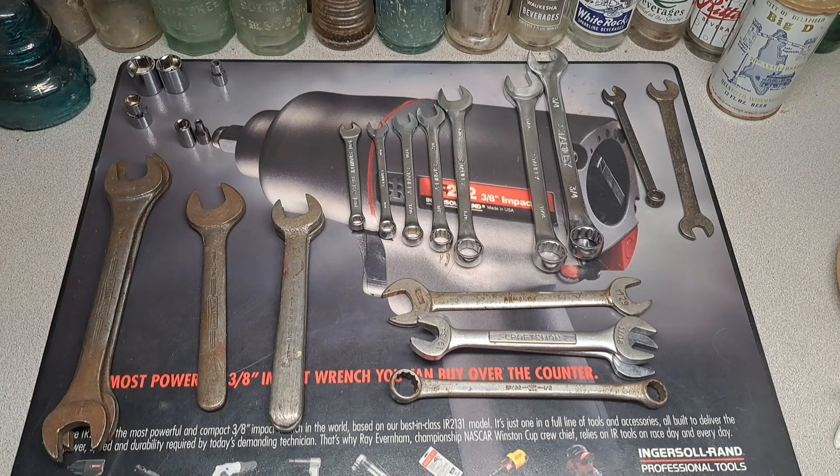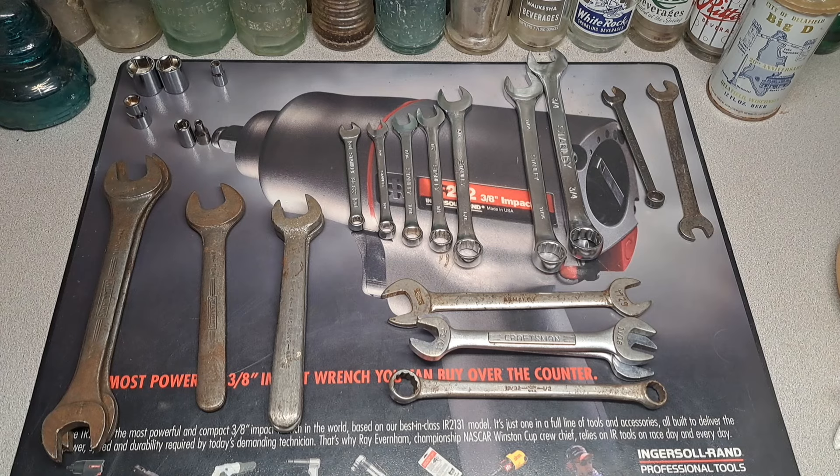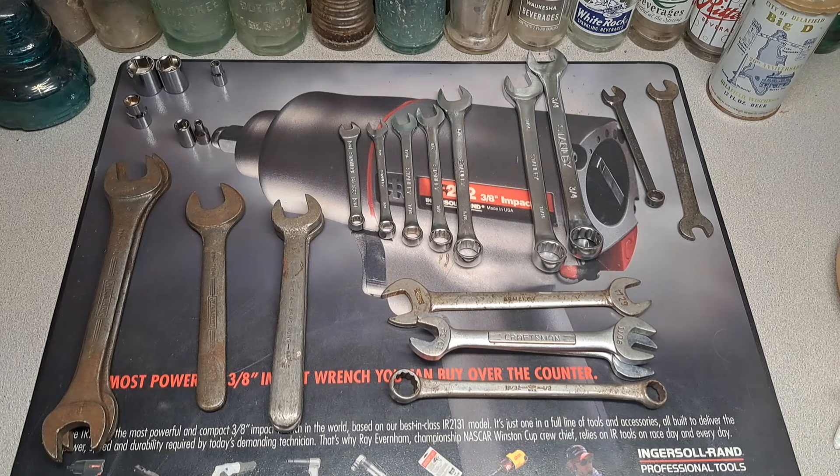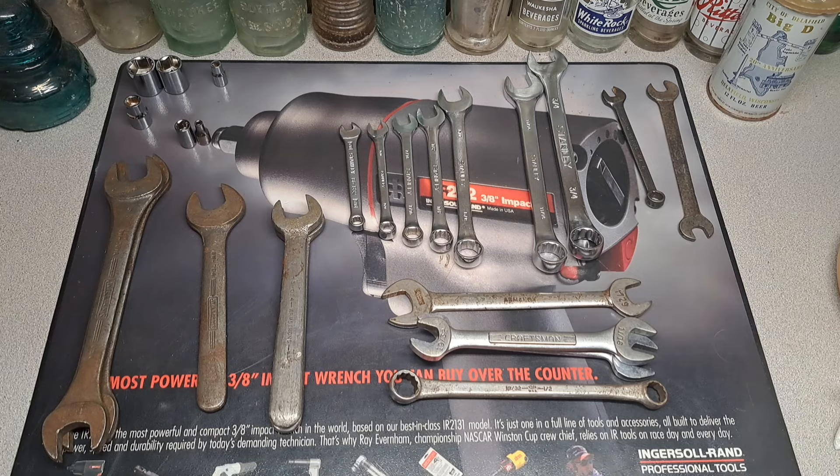$28 got that sweet Napa New Britain toolbox in decent shape — it's gonna polish up really nicely, it's gonna take some elbow grease, but I think that box is worth $30 alone once it's cleaned up. So what was your favorite tool? I like them all, that's why I do this. Like, subscribe, have a good one.